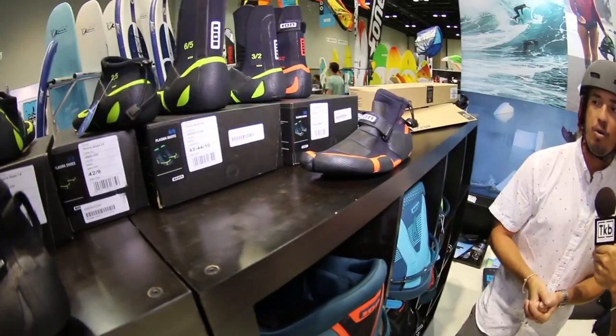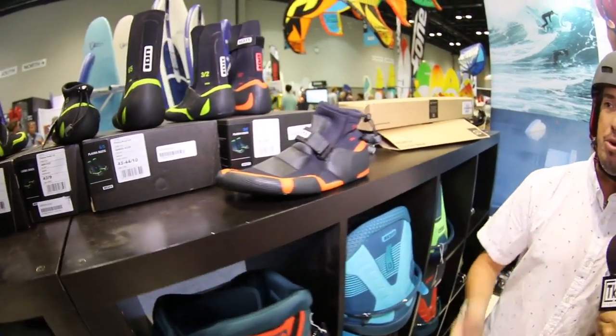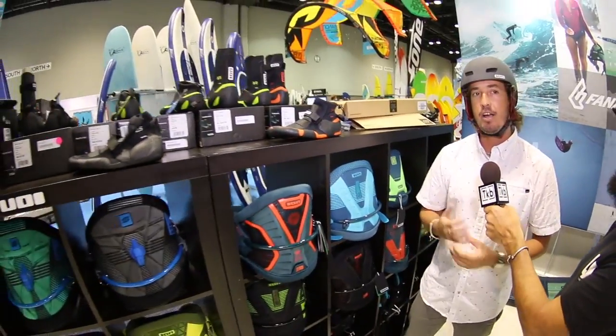Let's move on to the booties and all the rest of the line. With the 2017 season, we have all these new Neo accessories, which are going to be a whole lineup of booties. Depending on where you're at, how thick and cold you want the water to be, all the booties will accommodate whatever temperatures and whatever kind of rocks and reef you're walking over.